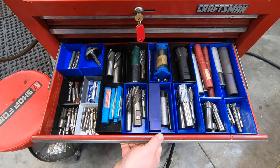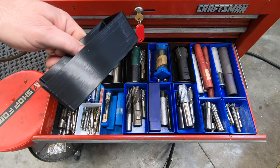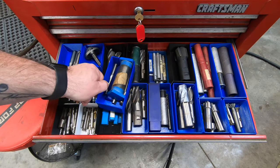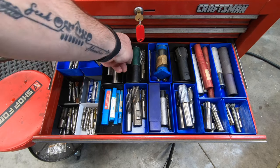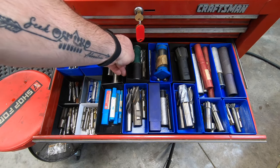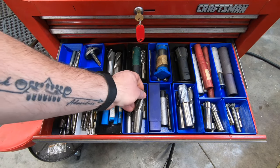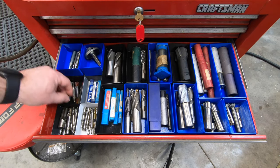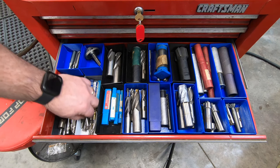I also took to the 3D printer and made a whole bunch of these little trays to try to organize, at least to some degree, my growing collection of used and mostly used — and some new — end mills. These are not really organized so much as they are just separated so they're not just bouncing around in the bottom of a drawer. It makes it a little bit easier to find what I'm looking for, but I still need to go through them, sort them, and organize them a little bit better. This is at least a start.